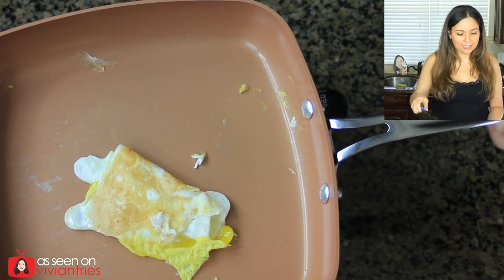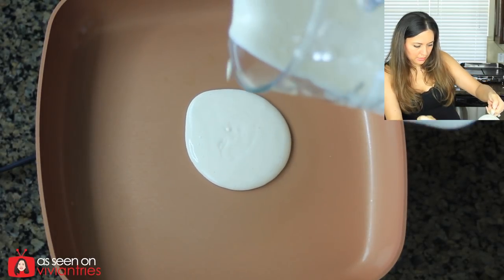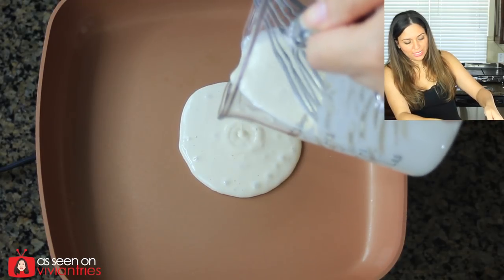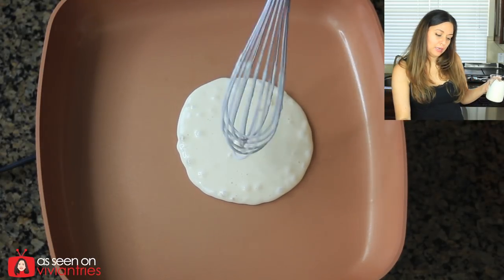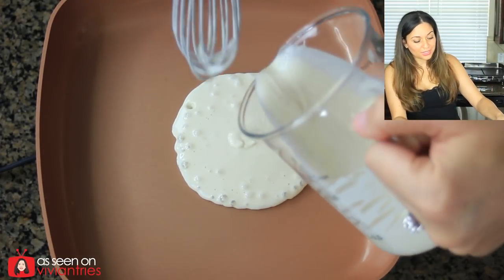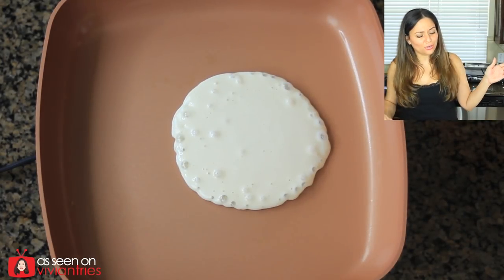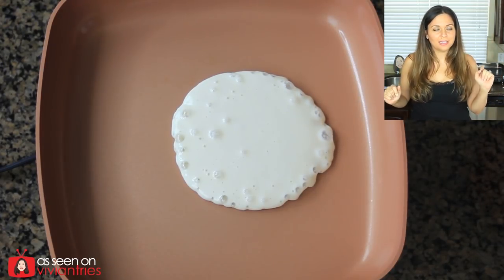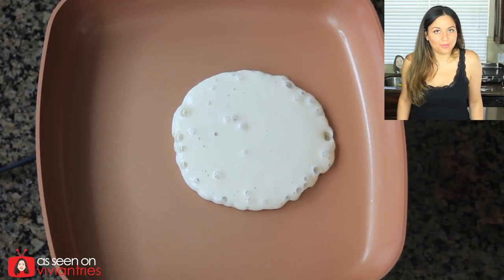Next we are going to try the pancakes. I'm only going to make one. Here we go. Oh wait, this is too runny. You guys have told me this in the past — the batter's too runny. Well sometimes I'm in a hurry to get ready for videos and I'm not really paying attention because it doesn't matter. Nobody's eating this, it's just for demonstration purposes. I'm not trying to get it perfect. It's not a cooking show, folks. Look at that beautiful pancake. Do you think it's going to stick? Let's bet some money on it — five dollars. It's not going to stick. I already know it's not going to stick.